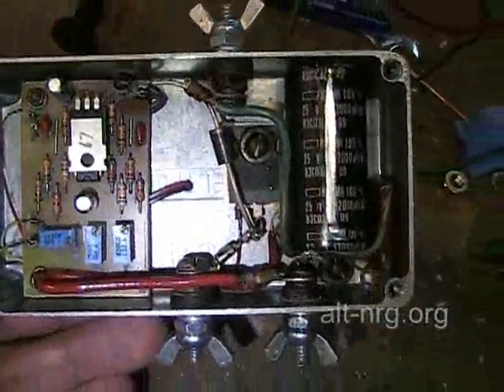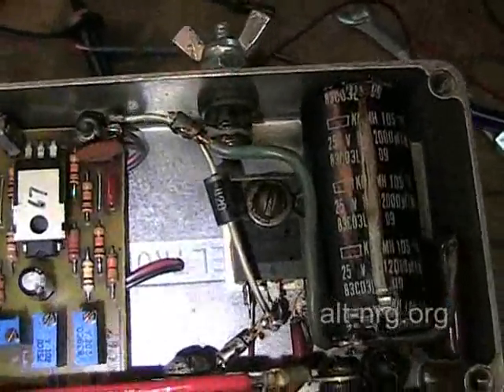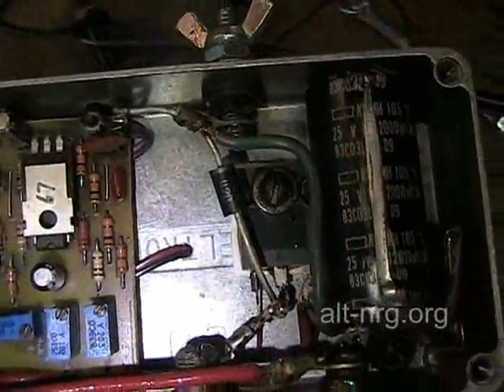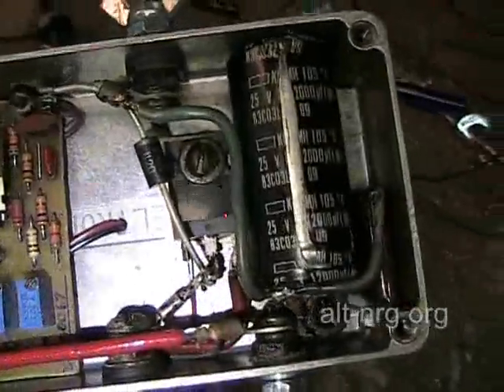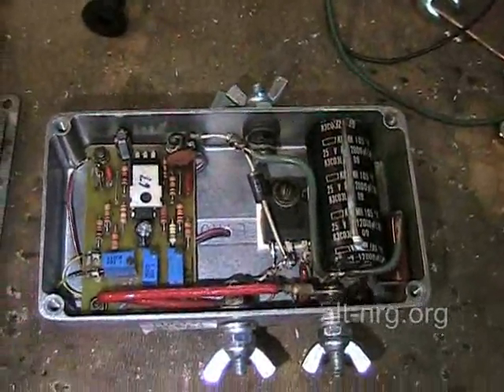So, this is what not to do, and I'm going to be testing this out. I did find that the transient suppression diode survived, but I think that's about the only thing that survived on this side of the pulse width modulator.